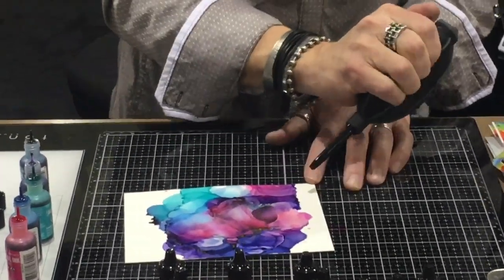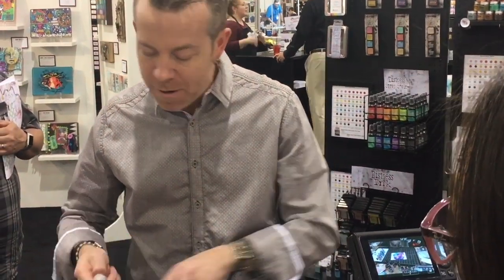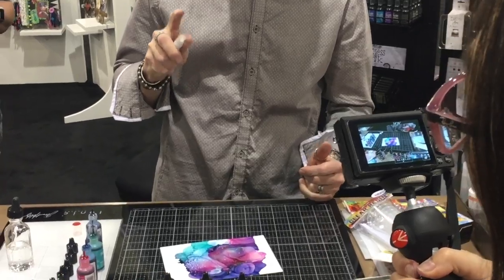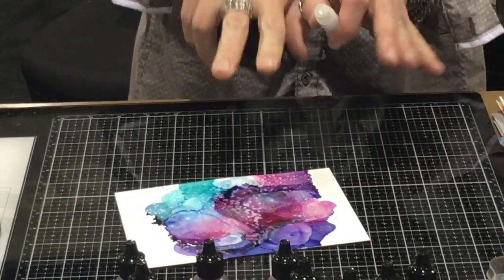I'm going to let this sit and just do its thing. If you give alcohol inks a chance to dry on their own, you're going to get these interesting undertones that show up from the color versus drying it with a heat tool. If you want to add another effect, you can also take a mini-mister with isopropyl alcohol and spray it. What you should never spray is the blending solution — it has resin, so it should never be airborne in liquid form — that would be toxic. By spraying isopropyl alcohol on the background, you can create some really neat splatters and then use the blower to push that ink back together, creating cool sponge-drop patterns.